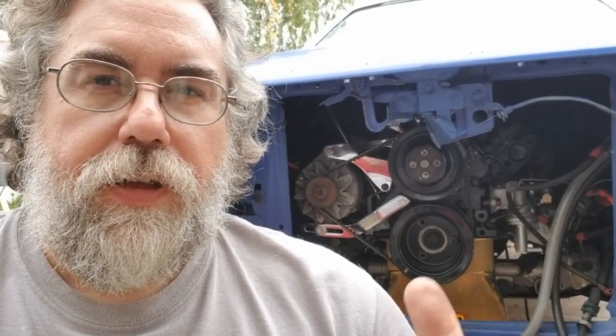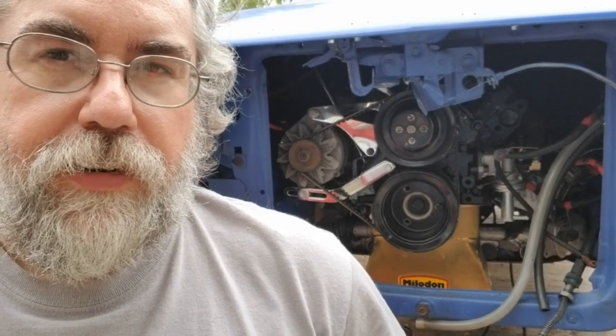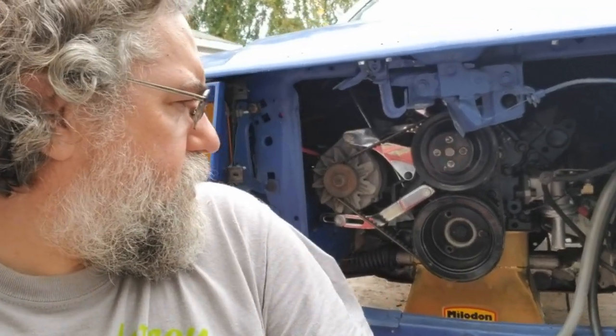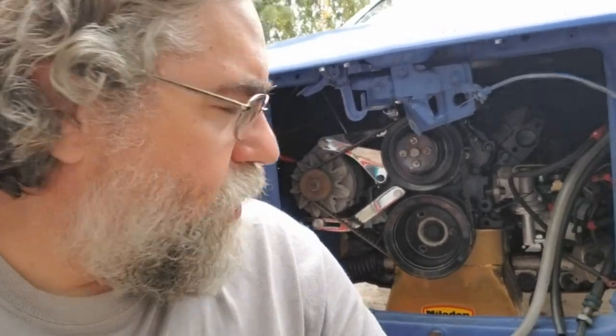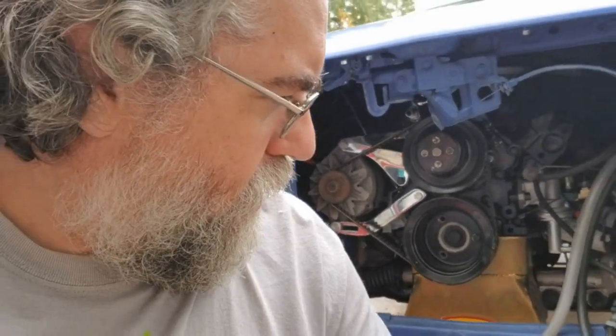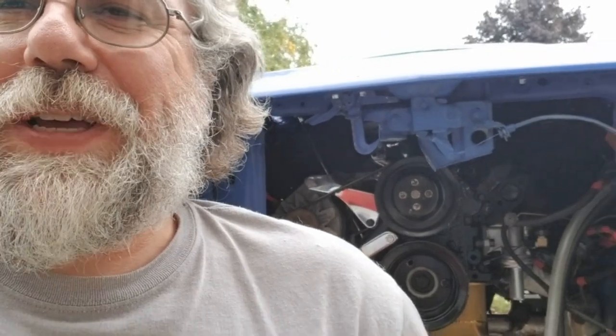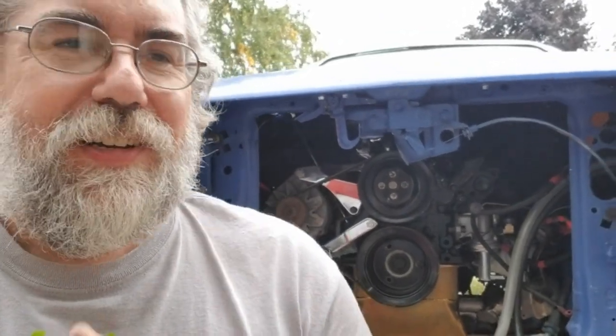Let's talk about what happened to the Pinto and why we didn't bring it to no-name nationals. The 302 MerCruiser is kind of wedged in there, and I think I have the motor mounts taken out at this point — it's kind of just sitting on there. There might be a motor mount in there too, I don't remember.